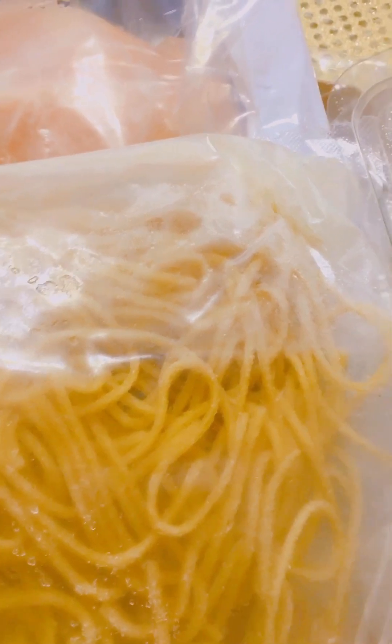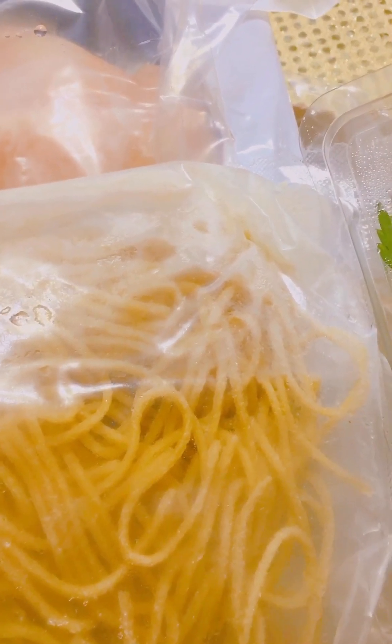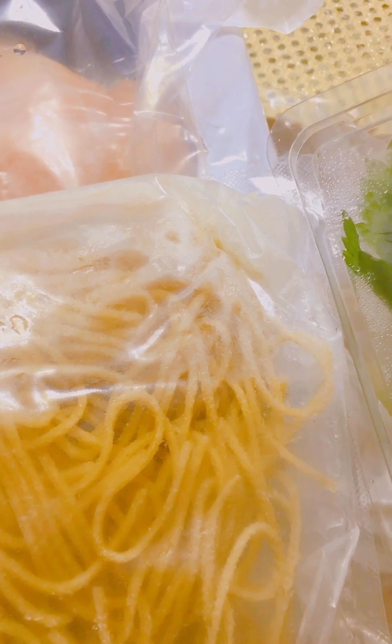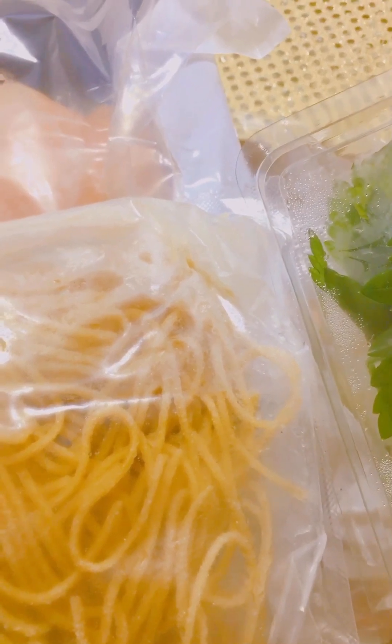These are the ingredients for the chicken and zucchini puttanesca pasta. It includes boneless skinless chicken breast, puttanesca sauce, tomato, tomato sauce, tomato juice, citric acid, turmeric spices, onion, garlic, olive oil, anchovy paste, anchovies, salt, dry oregano, zucchini, and water, salt, and vinegar for the pasta.